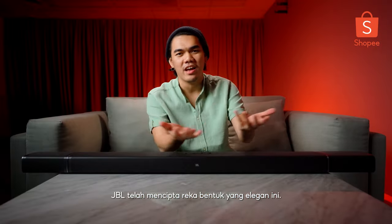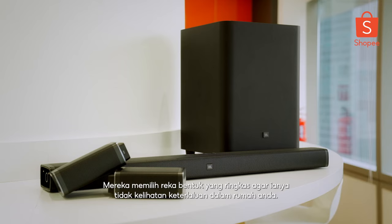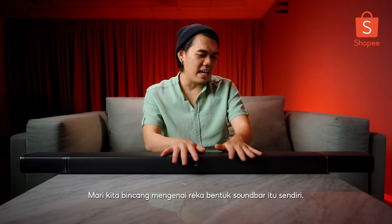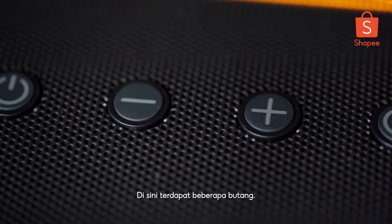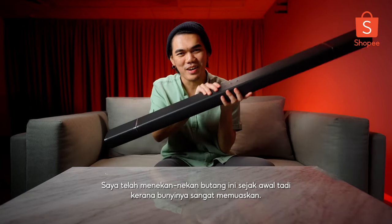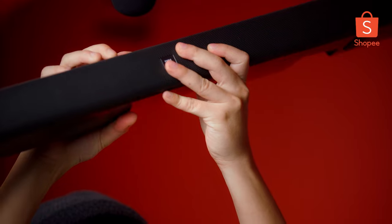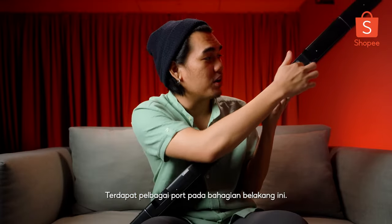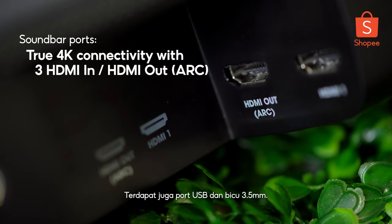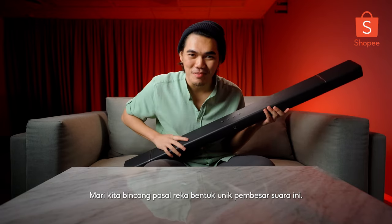As we all know, JBL has come up with a pretty nice, elegant design. They try to keep things very simple so that it doesn't look too heavy in your household. On top of the soundbar, you have a bunch of buttons - there's a button I've been playing with since the beginning of the video; it has this very satisfying clicky sound. At the back, you have multiple ports: four HDMI ports, one of which includes the ARC feature, plus a USB port and a 3.5mm jack.